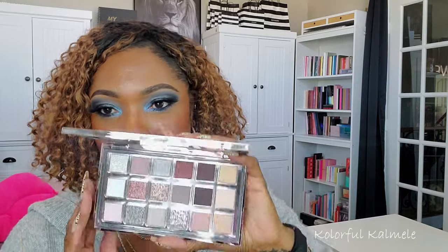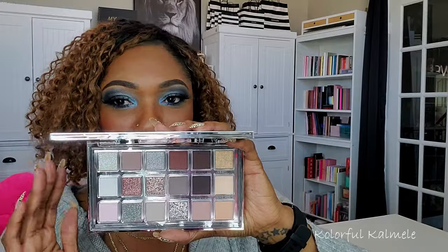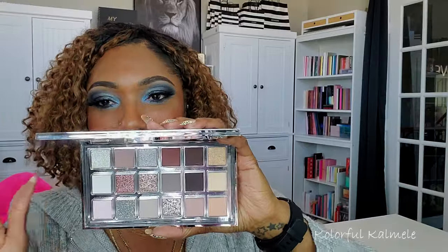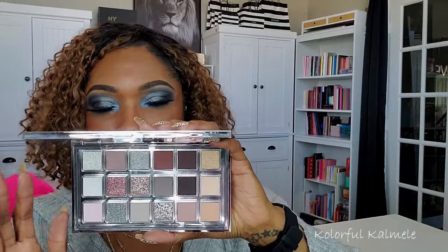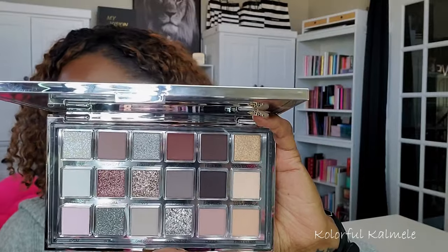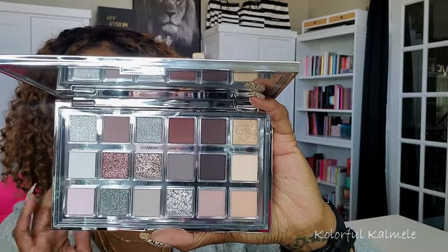Last but not least — the new ABH Icy Nude palette. I already got this one too. The minute I saw it I knew I was going to get it because it's gorgeous. Aside from the shimmers, this has got to be one of the most boring color stories on the planet, but it's very popular right now because of the whole gray cool-tone situation. I feel like if you have a blue and a black shadow anywhere in your collection, you don't need to get both this and the Mario palette.